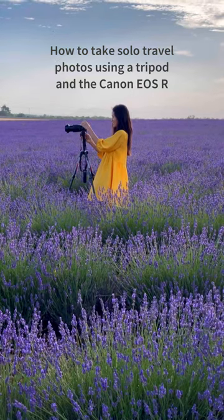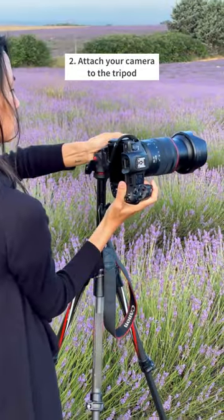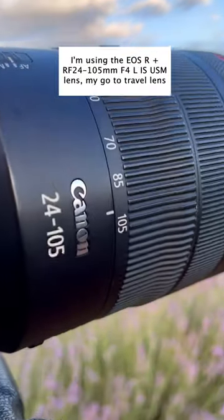How to take solo travel pics with the Canon EOS R. First, pick a spot and set up your tripod. Then attach your camera. I'm using the 24-105mm lens.